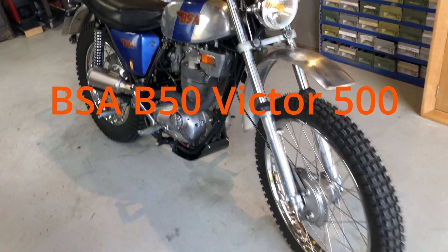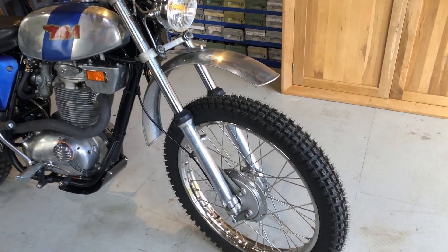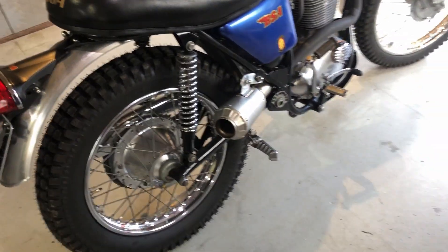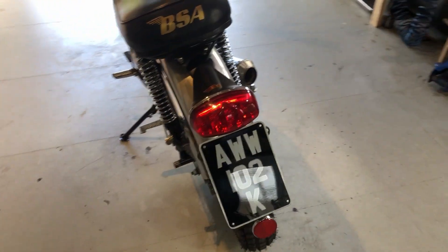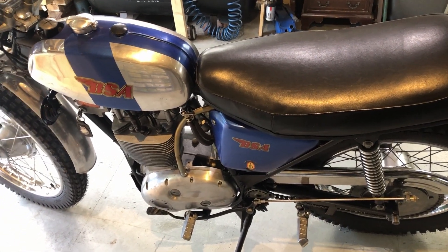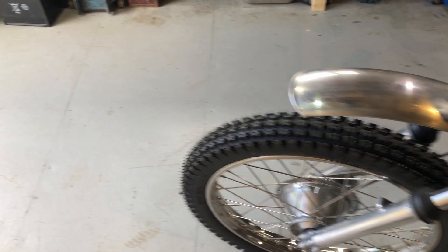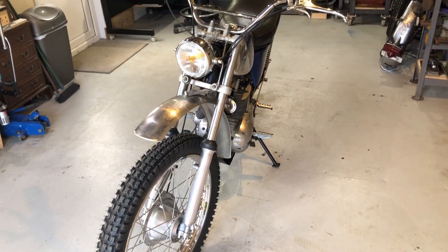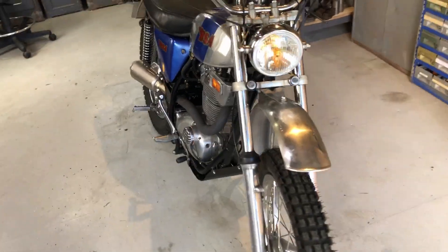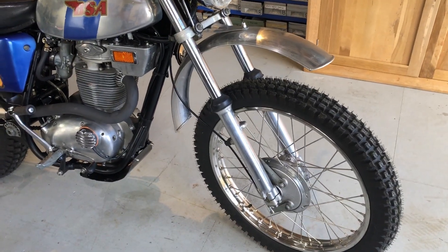So here's my B50 Victor. Nearly finished, running etc. Got a couple of little jobs left to do. Turned out quite nice from the pile of junk that it was when I bought it. It's been imported - originally it was from California and brought into the UK last year. I've managed to get a dating certificate and a bit of history from the BSA Owners Club, and they also sent me the information to enable me to get a V5 road registered.